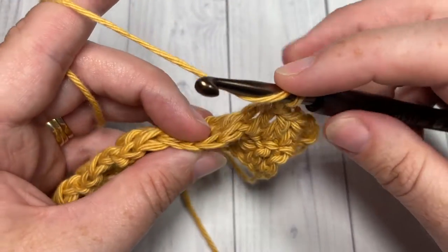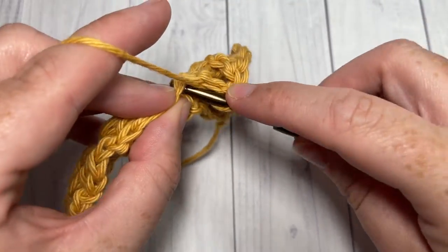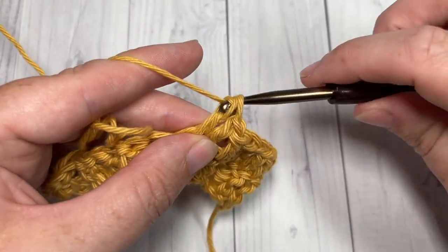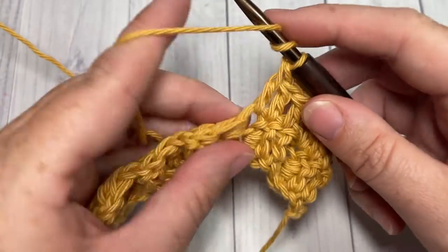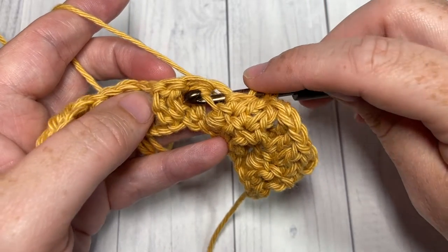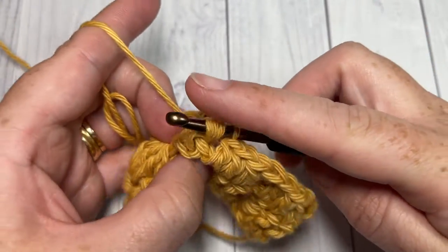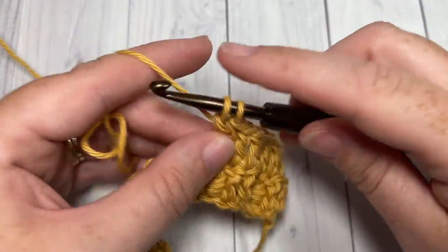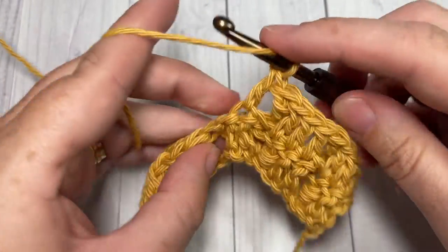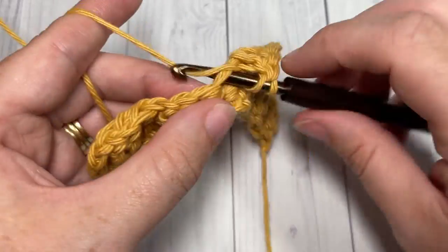You're then going to repeat: work one double crochet into each of the next three stitches, followed by a back post triple stitch around that cluster stitch. Bring your hook in back, insert it from back to front, diagonally up across and out the other side of the cluster, yarn over, pull it through, yarn over and pull through two loops three times. Repeat this all the way across. When you come to your final stitch, simply work a double crochet into the top of that turning chain.